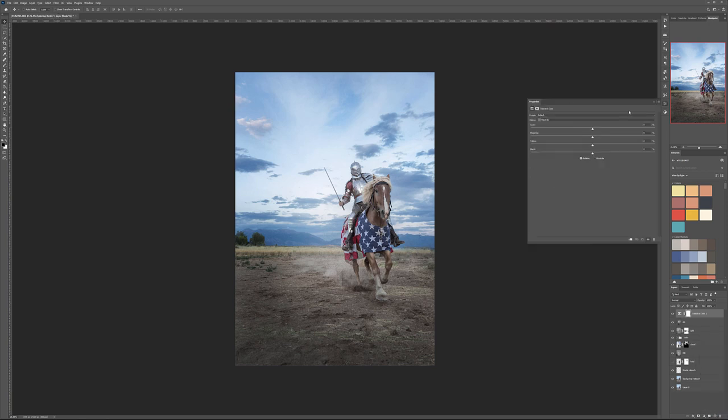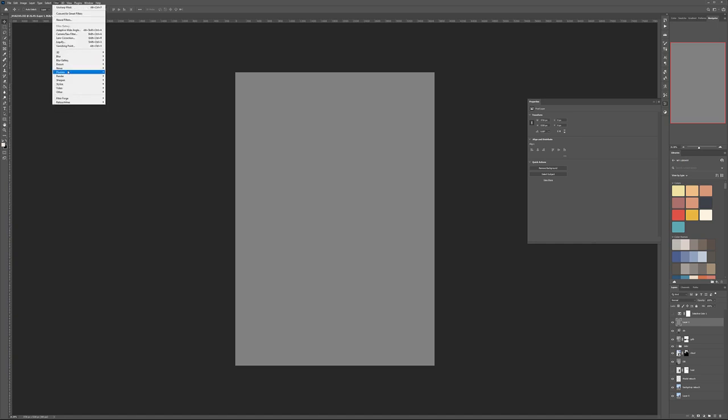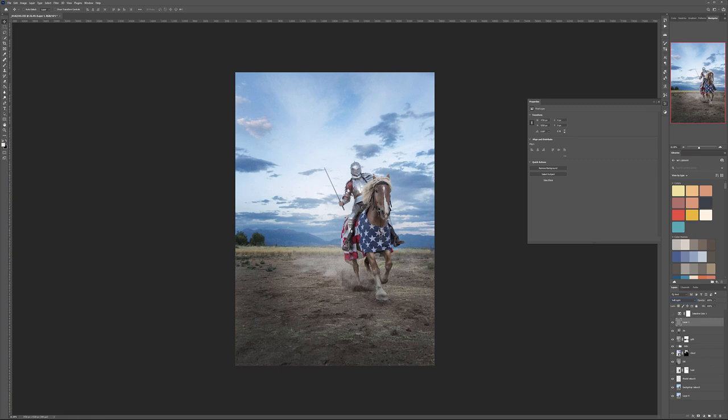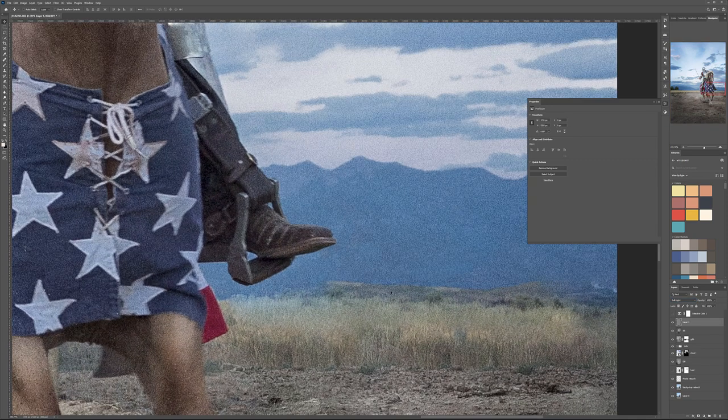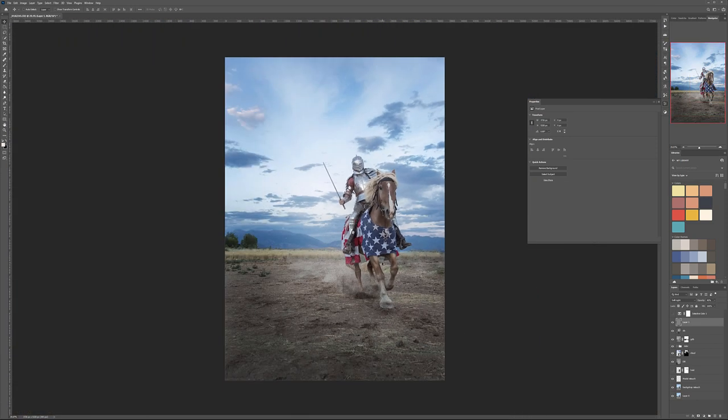Before Selective Color, let's restore grain. We had a problem with grain smoothing. Create a new layer, fill with 50% gray, go to Filter > Noise > Add Noise, and switch to Soft Light. This will overall apply grain — you can see how the smooth and grainy areas start coming together, helping unify the image so the retouched areas don't stand out.